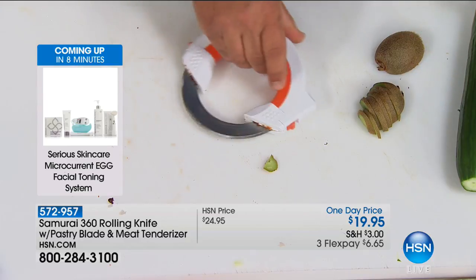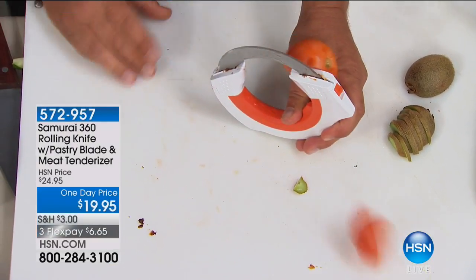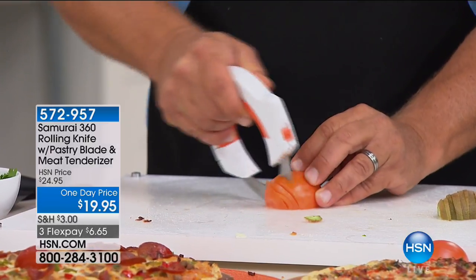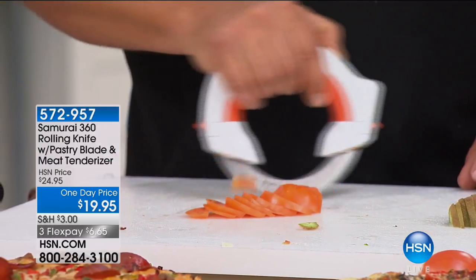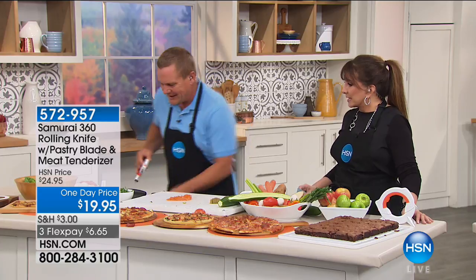Just to show you how sharp the blade actually is — all you do is touch it and it cuts. All you do is roll the blade back and forth. You can do as thin a slice as you like or as thick a slice as you like, but you're always in control because the blade rolls. And it's completely dishwasher-safe. Interchangeable blades — this is the best deal on the Samurai 360 I've seen. Trying to get more fruits and veggies in? This is perfect.